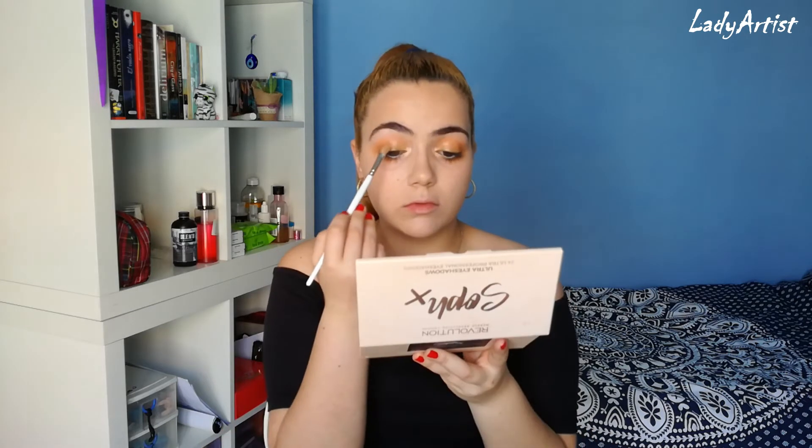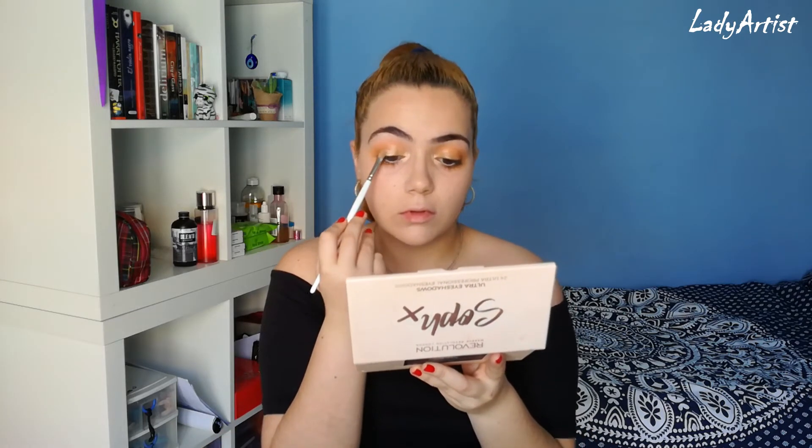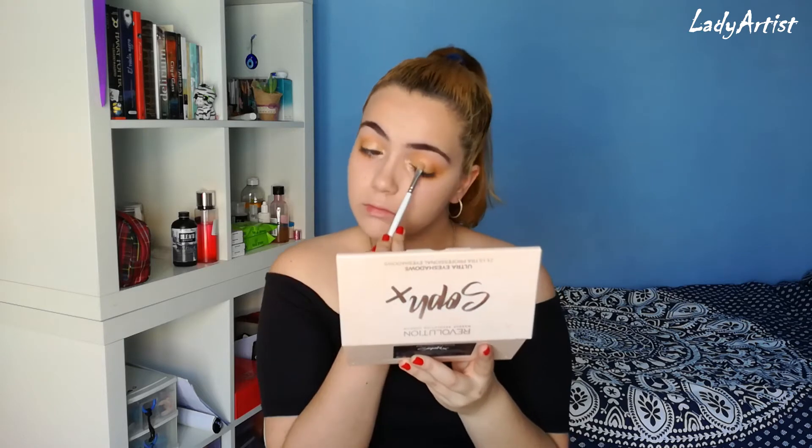I'm gonna apply a bit of this shade again in the center of my eyelid. For my mascara I'm gonna use this perfect combo — I'm gonna apply the first one which is the Mary Kay Lash Love Mascara. I recently discovered that mixing this one with this one is absolutely stunning and you're going to see it.